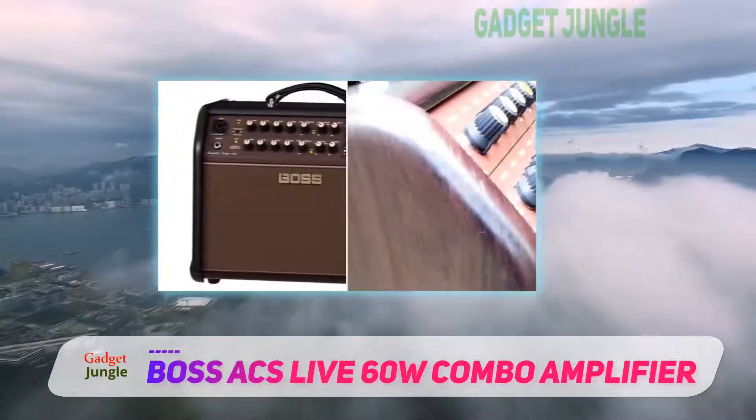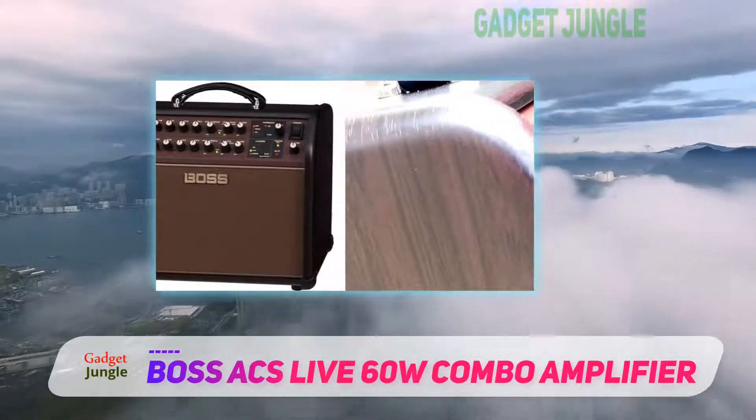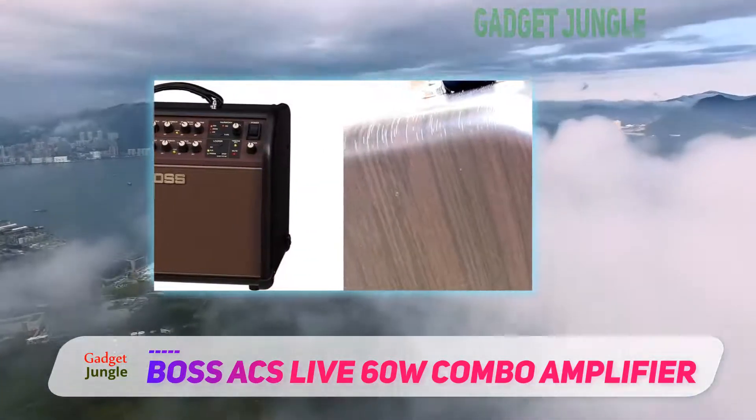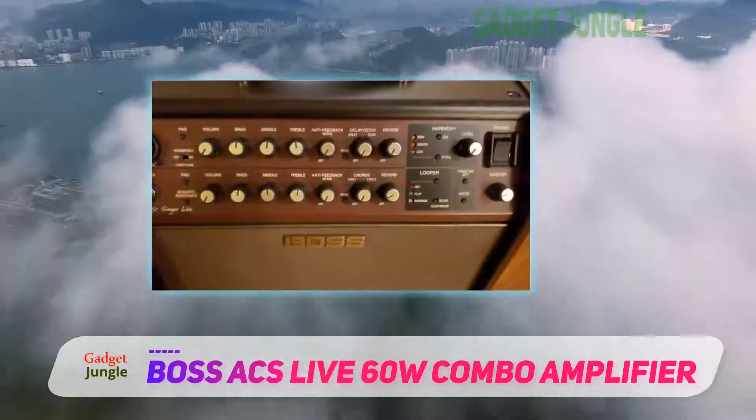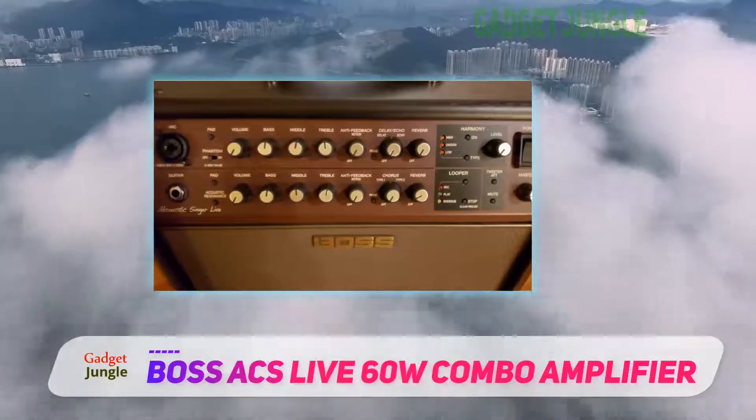Furthermore, it's a great amp for practicing too. It sports an integrated looper that does wonders for practicing and coming up with new ways of songwriting. It's perfect for making backing tracks too.